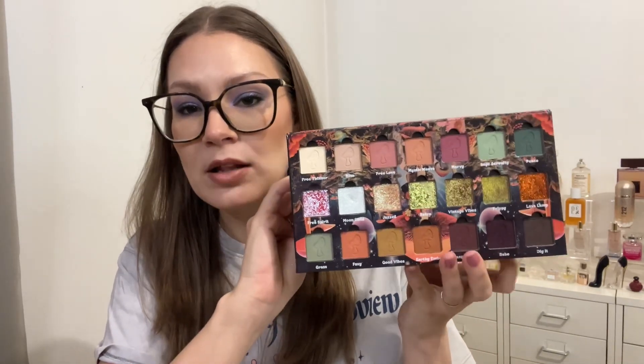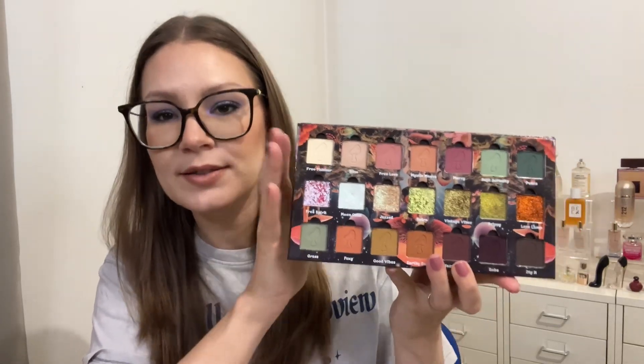I'll have timestamps in case you want to skip around for one palette or another. I also have all the makeup I'm wearing listed in the description box. The first palette I played with was Groovy Garden. Looking at this palette, it's not my typical color story — I tend to like more neutral, cool tones, and this is a little more warm tone, but it does have an element of neutralness. It's not overly just orange-red.